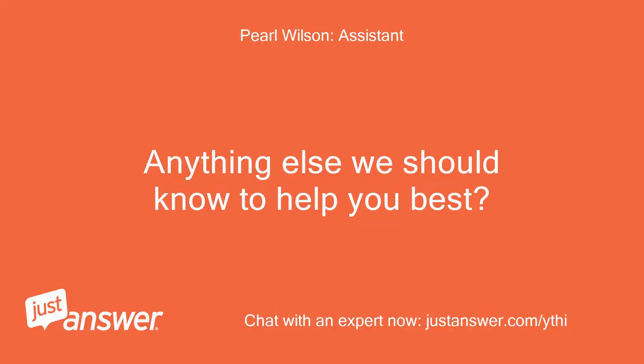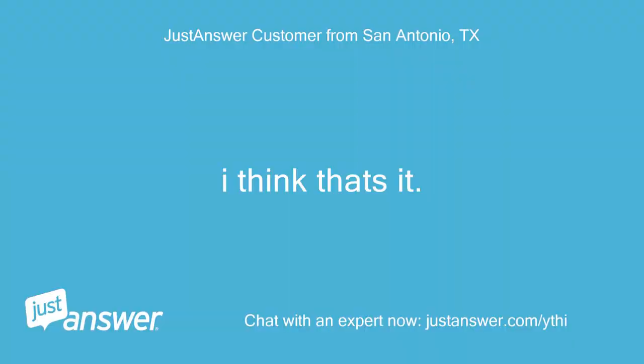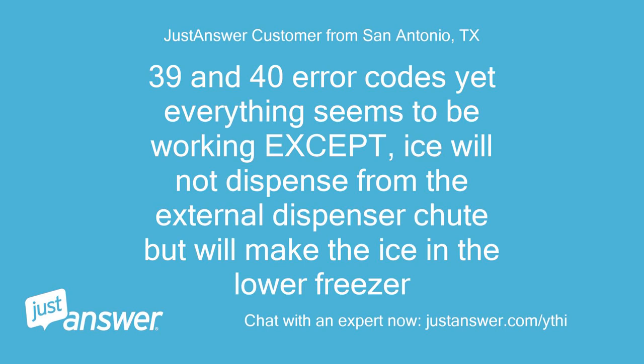Anything else we should know to help you best? I think that's it. 39E and 40E error codes, yet everything seems to be working except ice will not dispense from the external dispenser chute but will make the ice in the lower freezer.